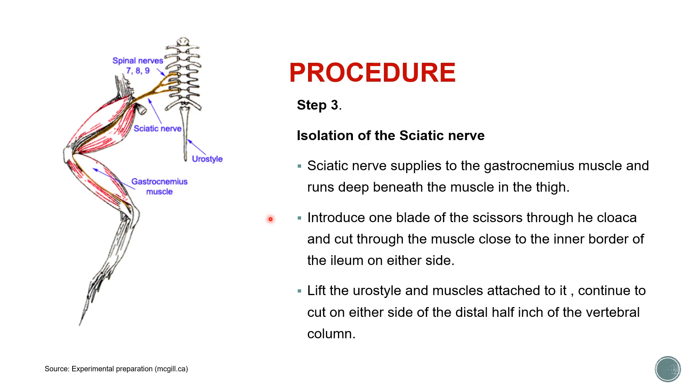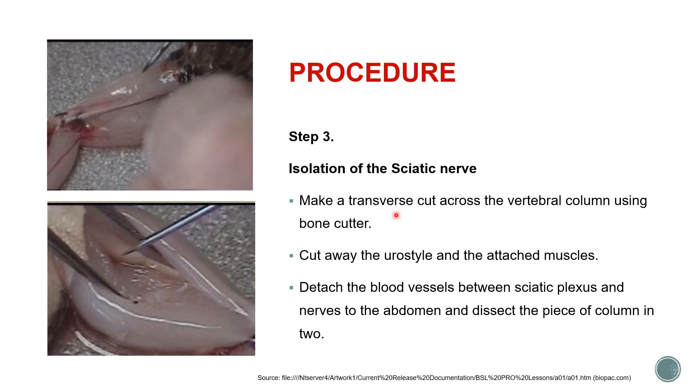With the frog pitted and skin removed, introduce one blade of scissors through the cloaca — which is the anal area — and cut through the muscle close to the inner border of the ileum on either side. Next, lift the urostyle and the muscles attached to it, and continue to cut on either side of the distal half of the vertebral column. Make a transection across the vertebral column using a bone cutter, then cut away the urostyle and attached muscles, detach the blood vessels between the sciatic plexus and the nerves in the abdomen, and dissect the piece of vertebral column into two halves — one for the left side and one for the right.